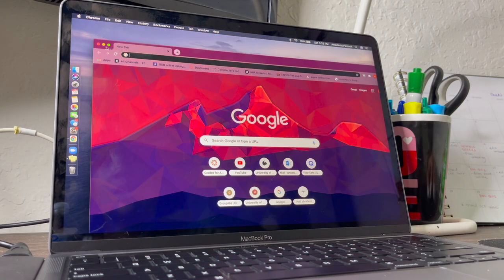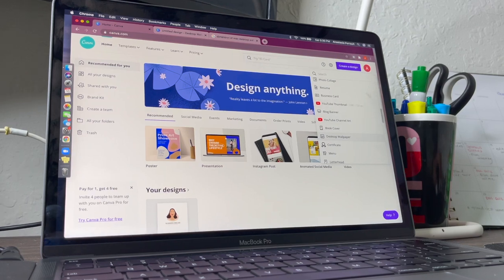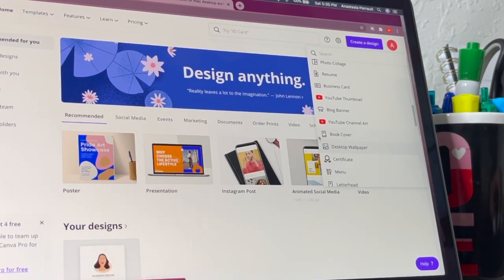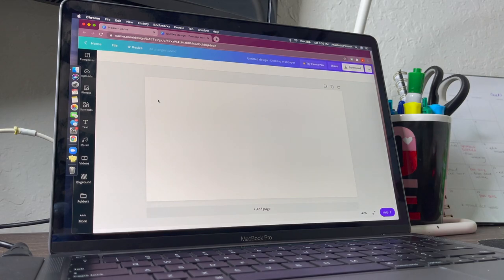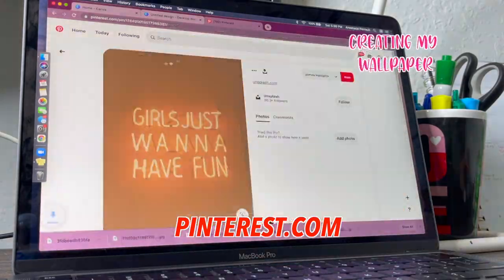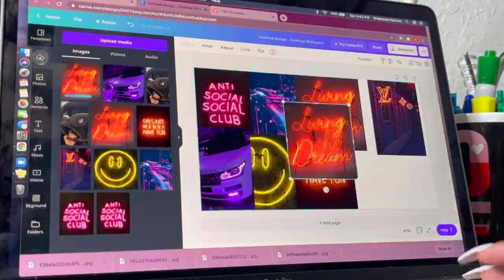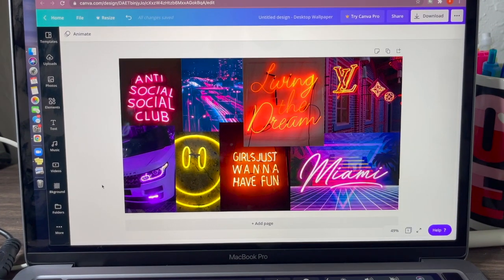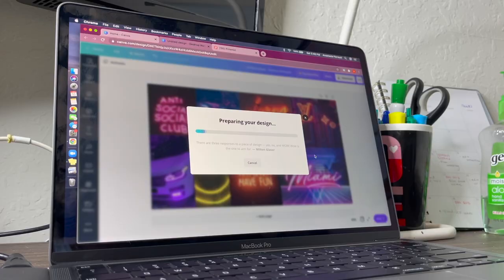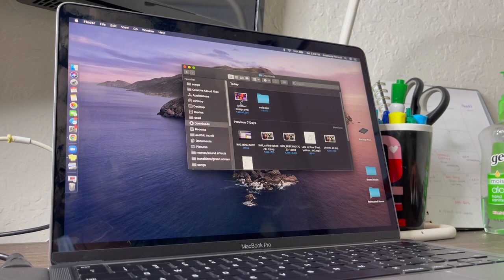Now we're going to go to Canva.com to create my new wallpaper. The good thing about Canva is they have the option under Create a Design to choose Desktop Wallpaper right there — you just press it and it pops up. I personally just want to do this on my own using images I already have. Feel free to make your wallpaper anything you want. So this is what I have so far — just a little neon thing going on. I'm going to export it now and then set it as my wallpaper from Downloads.